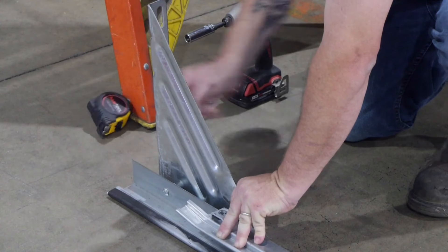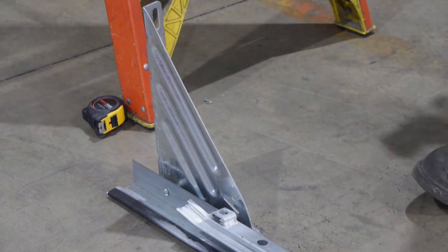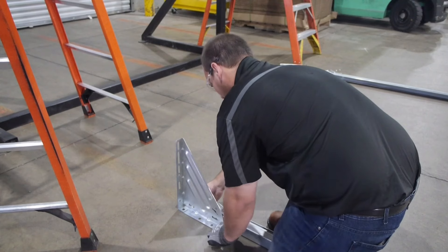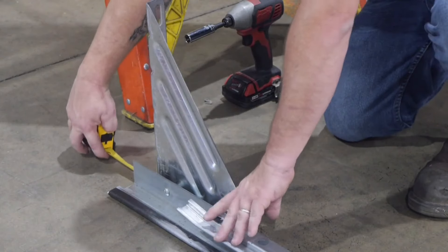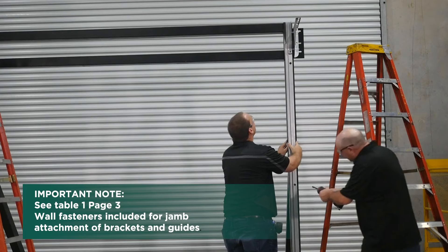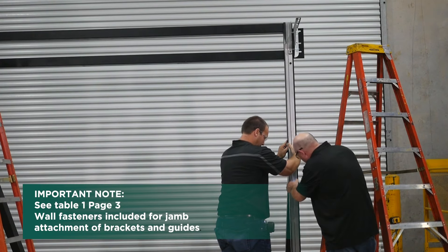Use 2 each carriage bolts, tex nuts, and flat washers per bracket for the tensioner end and the non-tensioner or drive end for push-up operation. Refer to page 3 in your installation guide for exact size requirements for all bolts, nuts, screws, and washers. For the reduced hand-chain drive end, install the drive bracket with 2 each carriage bolts, tex nuts, and flat washers. Insert one each 1¼-inch OD by ¾-inch long spacer between guide and bracket at each bolt location. Measure to ensure that your brackets are 2 inches below the top of the guide.